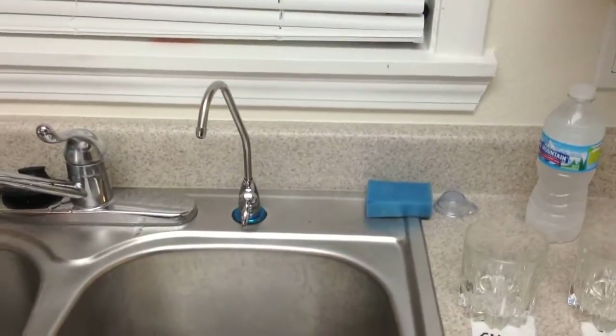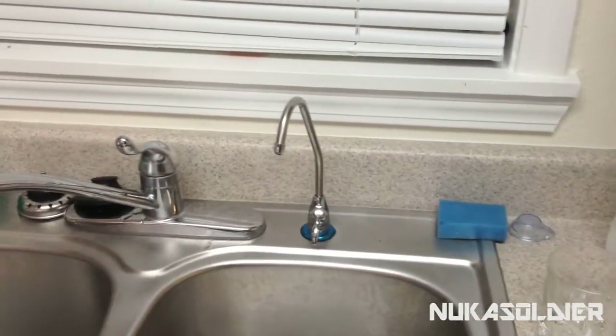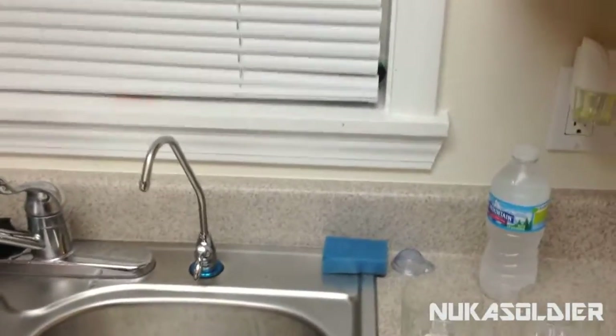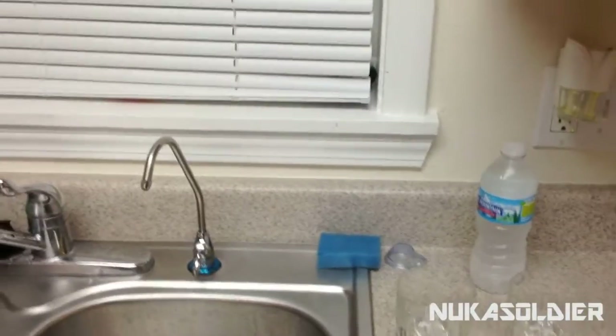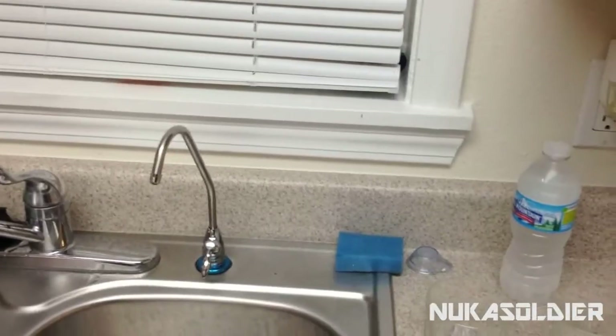Hey guys, Nuka here. Welcome to part 2 of this 3-part series. If you haven't checked out the first part, which is pretty much the setup of the system, I have that posted in the description. Go ahead and check out that link.